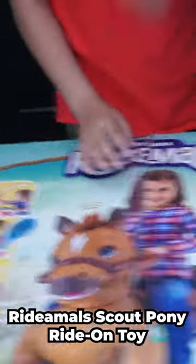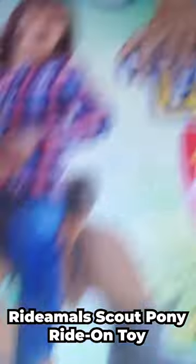Hey there! Today we are unboxing Ridimal's Scout Pony. It is a ride-on toy from Kid Tracks. It comes in separate parts, so you have to assemble it.